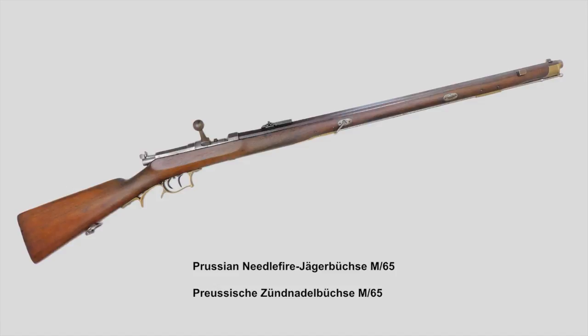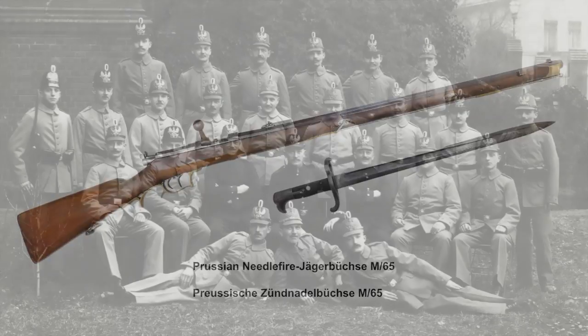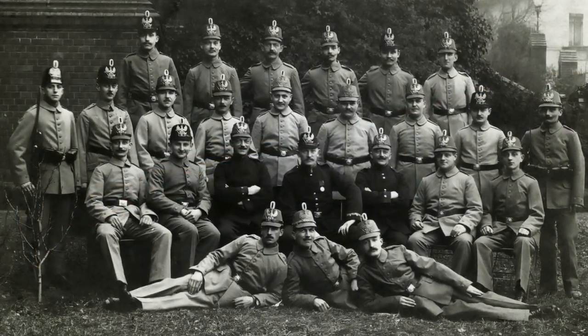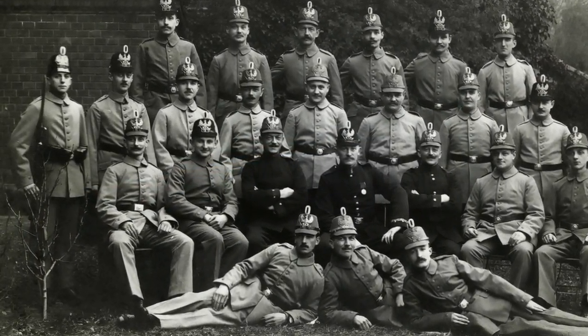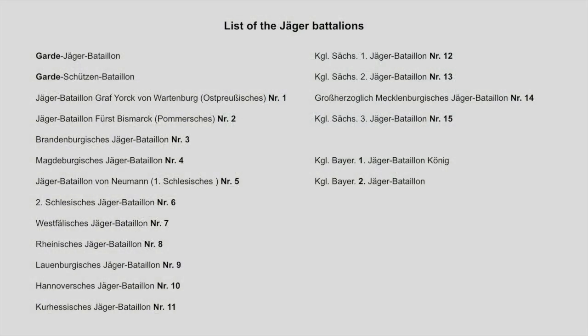Together with the new rifle came the Hirschfänger M65, and as you can see it looks identical to the Hirschfänger 71 you already saw here in the video. In 1868, every Prussian Jäger battalion was equipped with a new rifle and bayonet ready for the Franco-Prussian War. In 1870, Prussia and its allies started with 19 battalions of light infantry: two guard battalions, 15 regular Jäger battalions and two Royal Bavarian Jäger battalions. It was only during the First World War when Jäger units got bigger and the first Jäger regiments were founded.